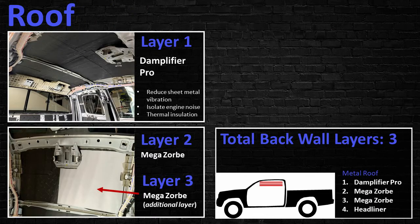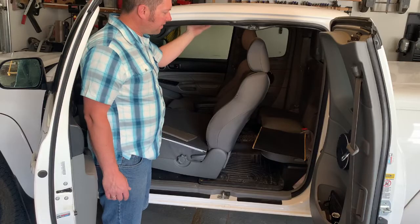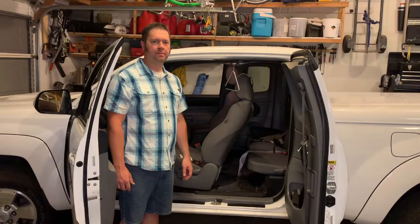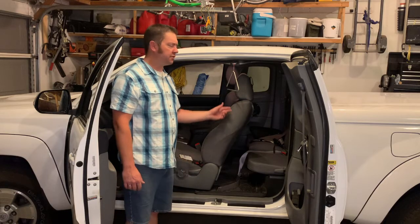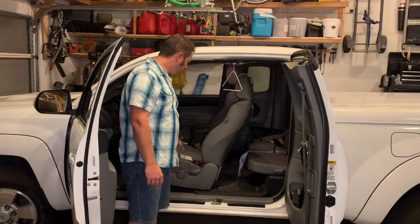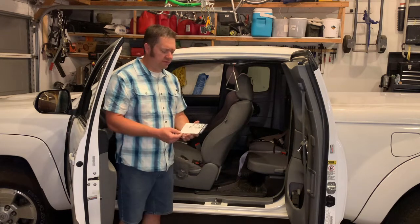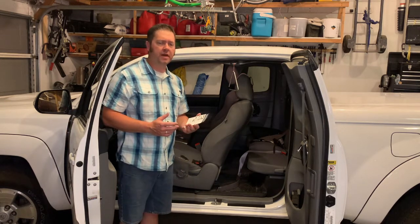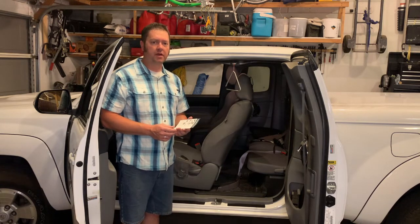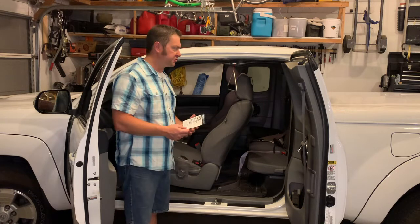The roof of the vehicle has the Amplifier Pro and then two layers of Megazorb before going to the factory headliner. I want to demonstrate sound deadening with this triangle, which acts like the sheet metal on your car. Second Skin included an installation card with their Amplifier Pro showing 25% as a minimum coverage, 60% as recommended, or 100% for full coverage.